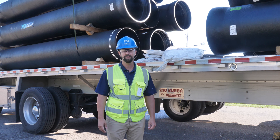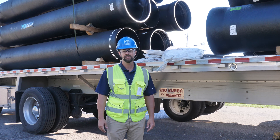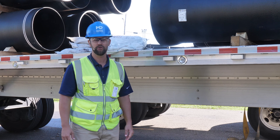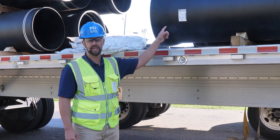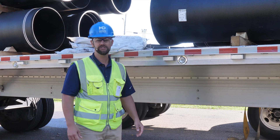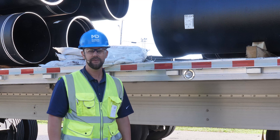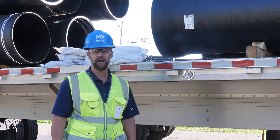Verify the quantity of pipe that you have. Count the sticks of pipe while they're on the truck, making sure it's the same amount as what you show on the bill of lading. It's also important to confirm that you have the correct product. All McWane Ductile pipe comes with an identification sticker applied to each stick of pipe. Typically, you can find the identification sticker near the bell of the pipe.